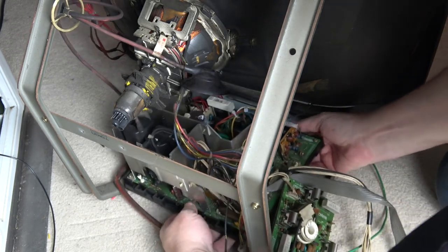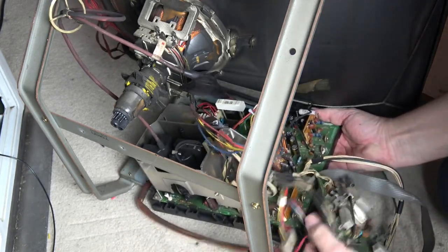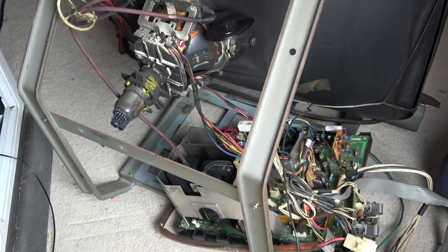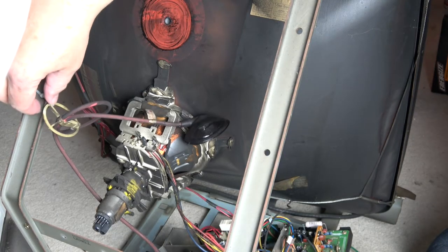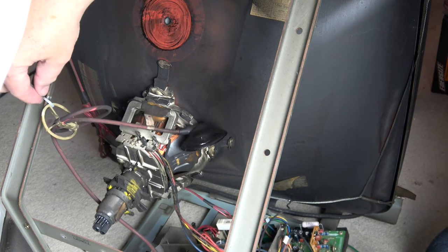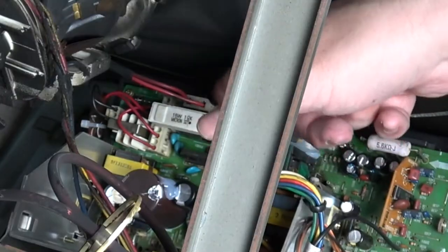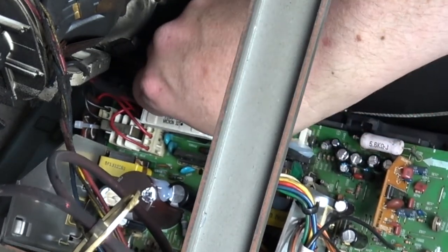One other thing I need to do is disconnect the anode. This is currently cable-tied up here and it should always be cable-tied like this so it's suspended in the air — that's the correct way of having it. I'm going to cut that cable tie off. There's also one final cable at the back for the degaussing circuit, so that particular plug just needs to be unplugged as well.